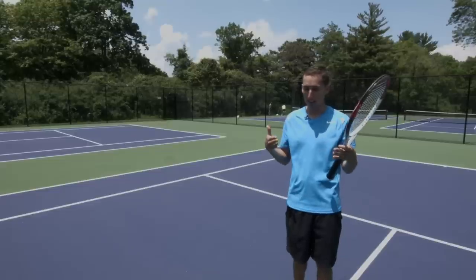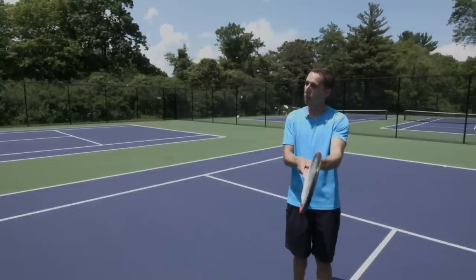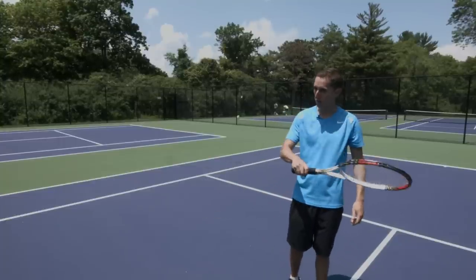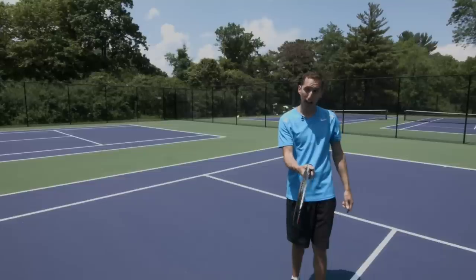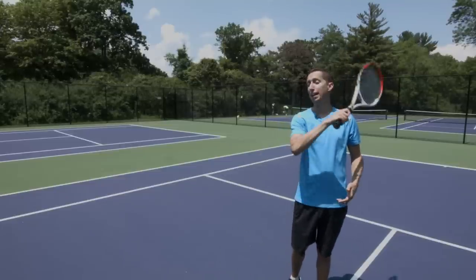This is really where things converge as far as the relationship between topspin and grip. It's not that the racket face closes more and so you can come over the top of the ball — that is completely false. The benefit to changing your grip more towards the bottom is that it puts your hand more under the racket, which allows you to then swing vertically more naturally.